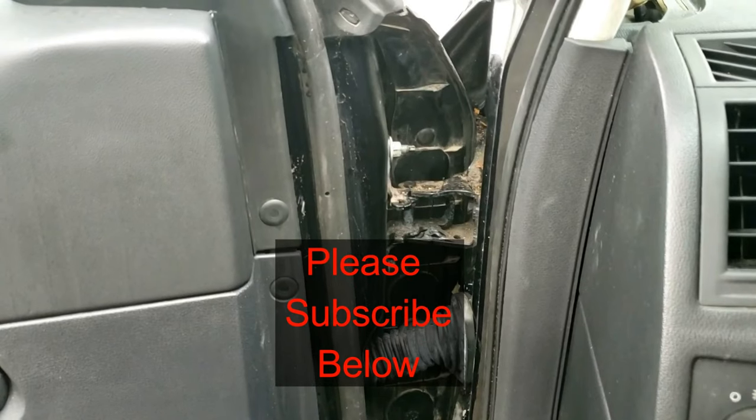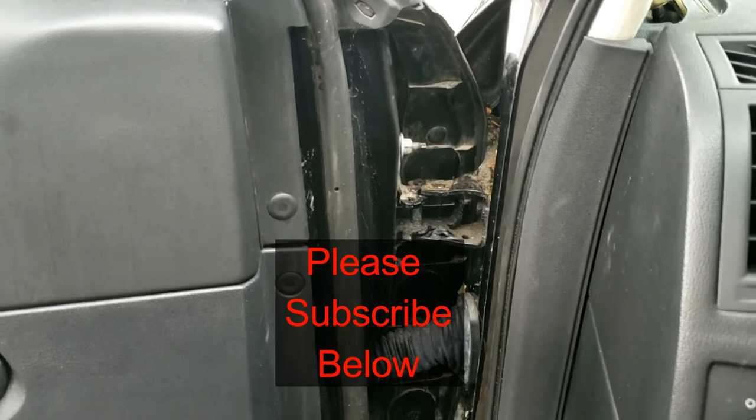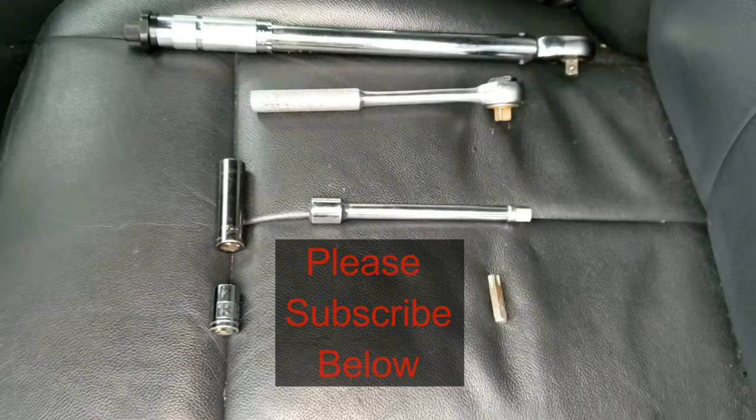Please subscribe below so you'll learn other repair guides, tips, and tricks, and how to fix your car yourself for free.